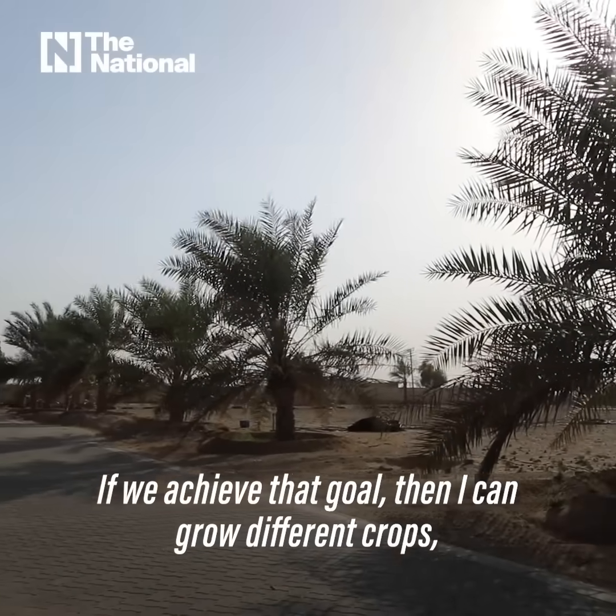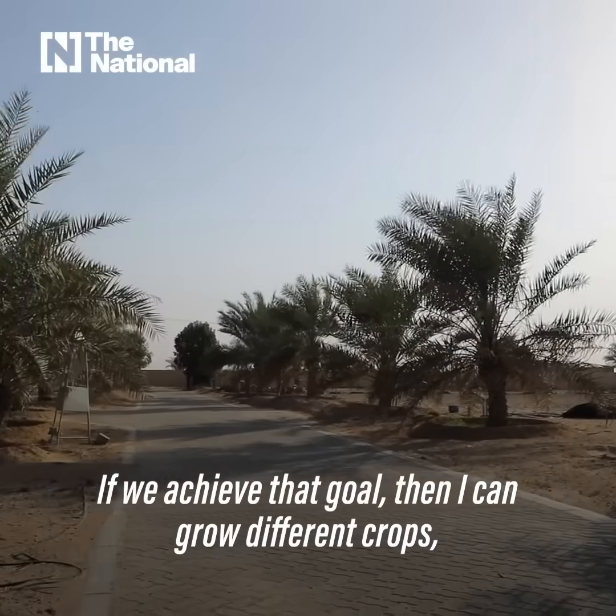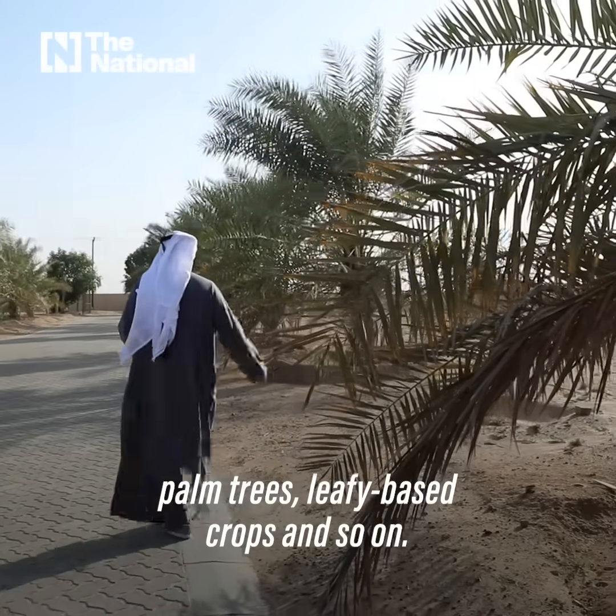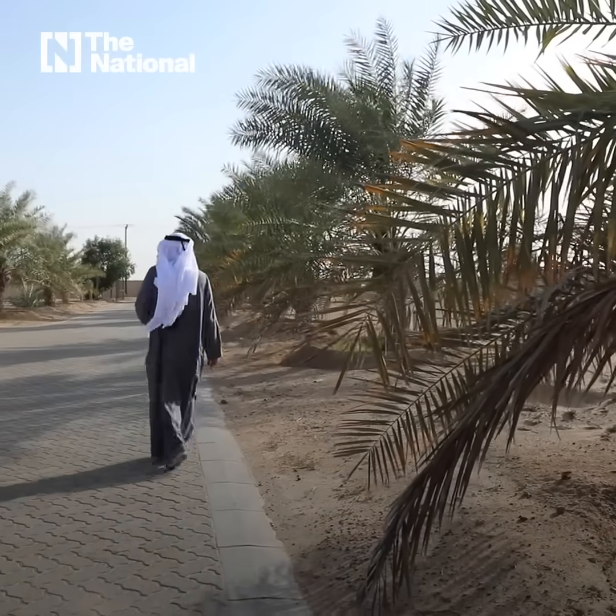If we achieve that goal, then I can grow different crops — palm trees, leafy-based crops, and so on.